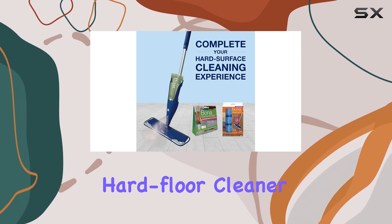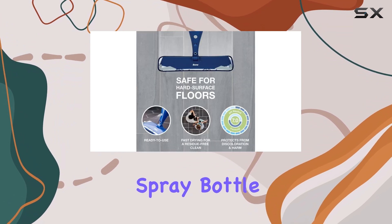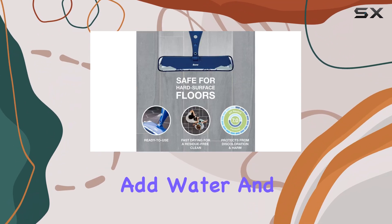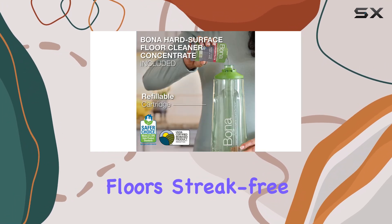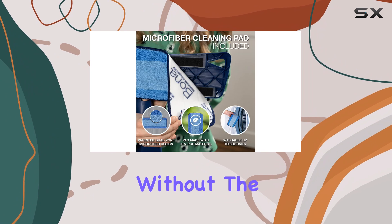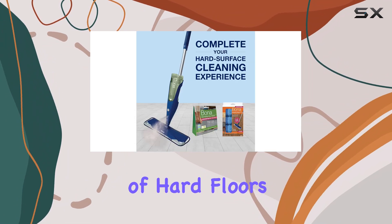The included Hard Floor Cleaner Concentrate is a brilliant addition. Simply pour the concentrate into your Bona spray bottle or mop cartridge, add water, and you're ready to go. The solution leaves your floors streak-free and radiant, without the need for rinsing.